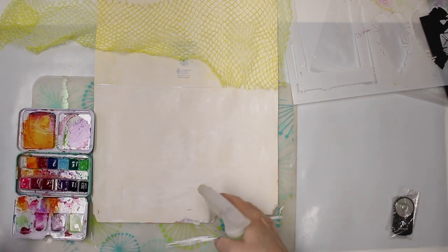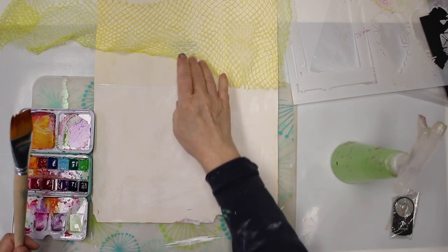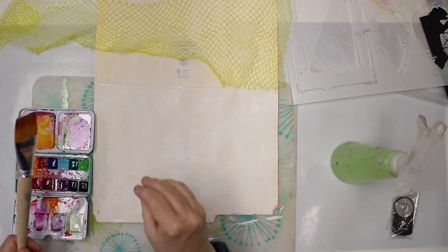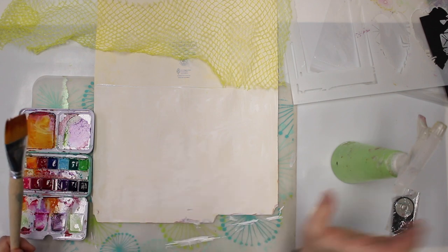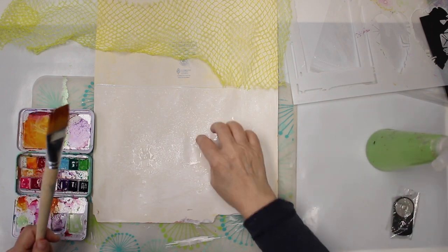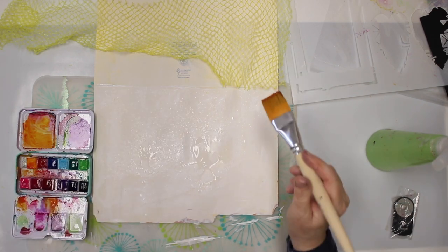I made sure that I have really enough gesso on my manila folder. The thing with the manila folder is it is a sort of a slick surface, so the watercolor would bead up. But the gesso helps the watercolor to sink in — it sinks in better. We don't want beaded-up watercolors.